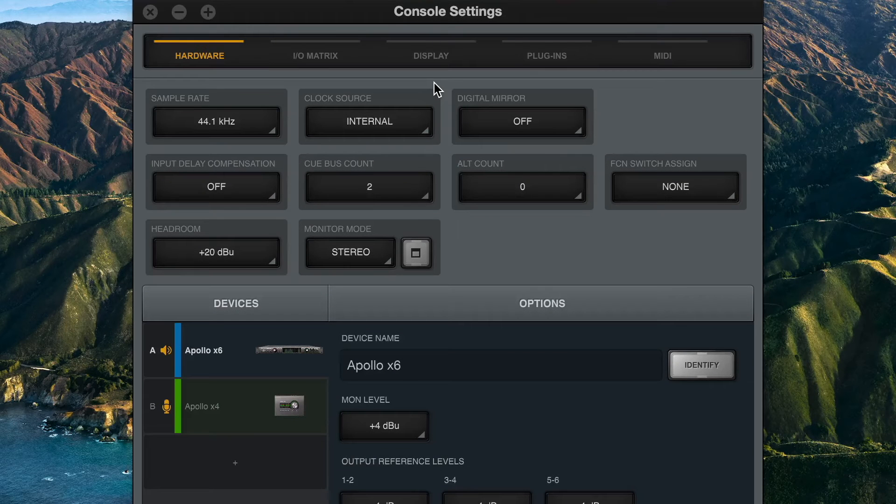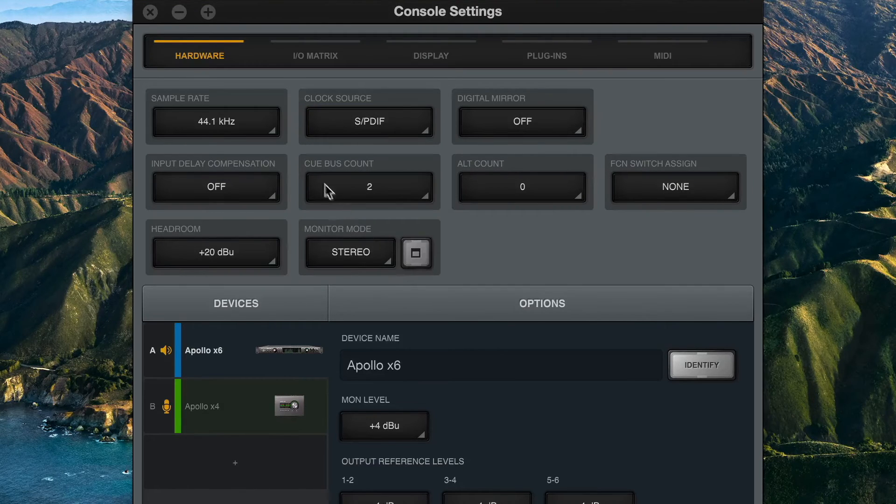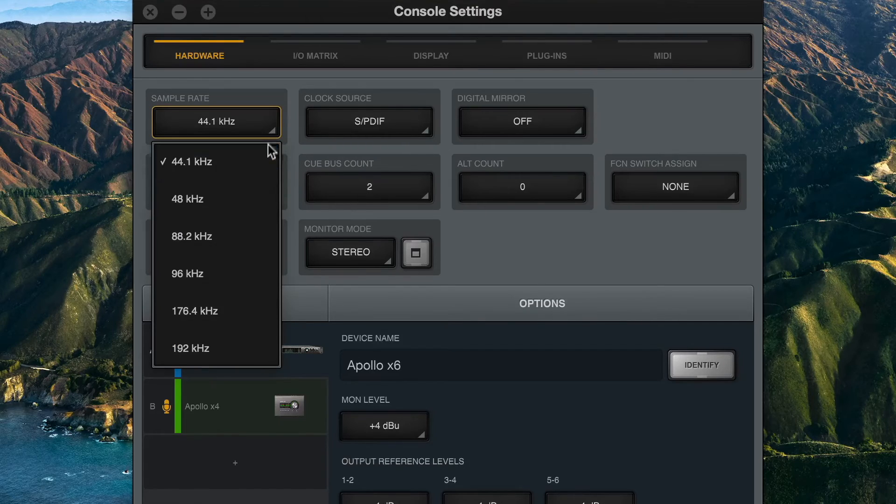When connecting an external device to the SPDIF input of an Apollo, you can clock the Apollo to the incoming SPDIF signal by setting the clock source in console to SPDIF. Make sure to also set the same sample rate on both devices.